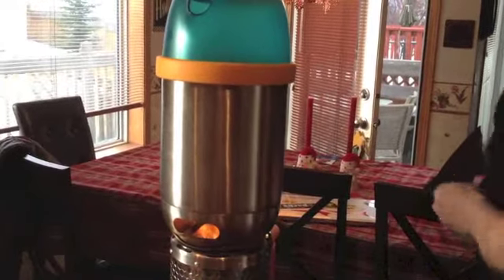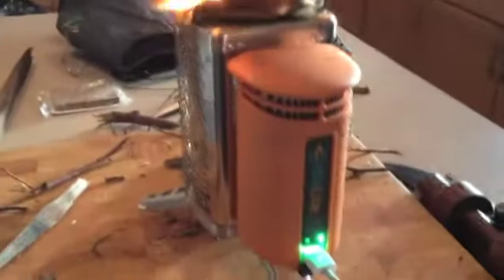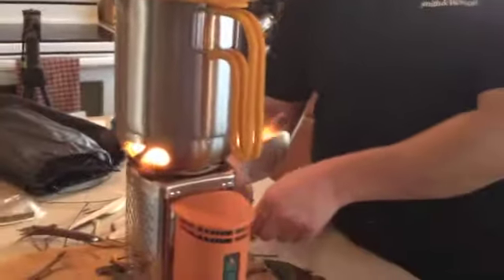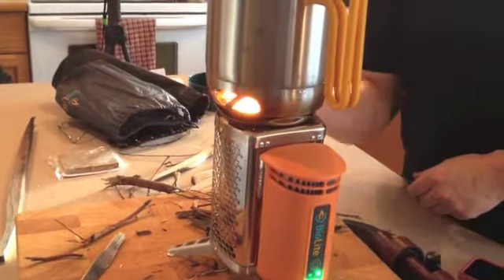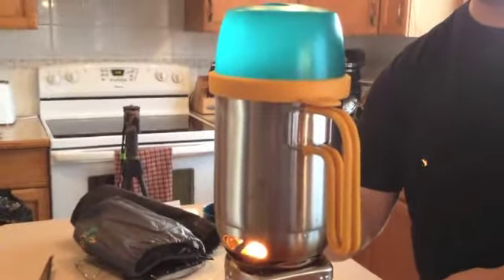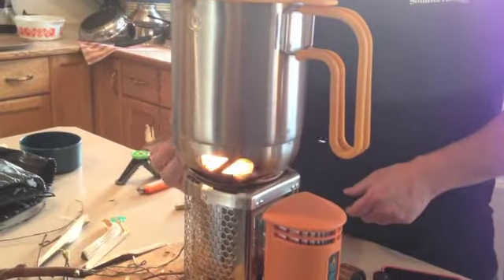One major thing when the power goes out is how you're going to charge your devices — how you're going to charge your cell phone so you can make a phone call. This is at 58%, so it's gone up 3% in a little bit of time. During the flood and hurricane in Calgary, one of the major problems was the ability — especially in hard hit areas like High River where they lost power — within a day their cell phones were done. So they couldn't make phone calls to get help. As long as there's something to burn — and there was plenty to burn after that flood — they could have charged their phones.